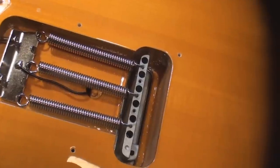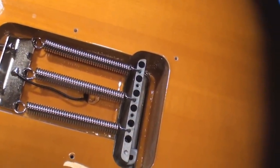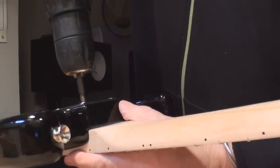At least they've got the three springs evenly spaced — what a concept. I think my screw gun is out of juice.